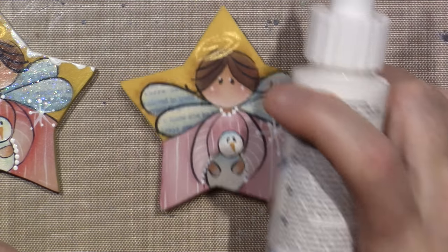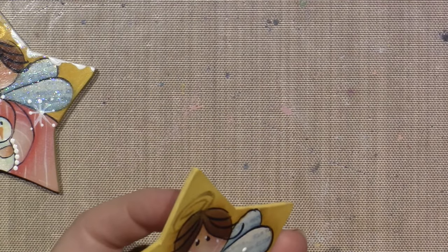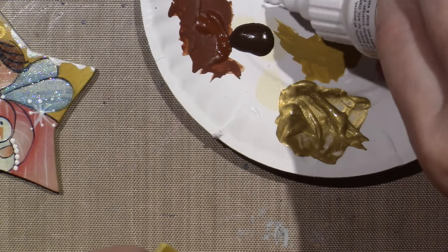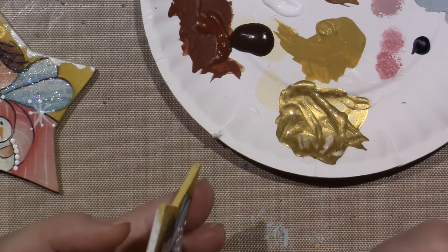She has you paint the top with the white, so I'm going to squirt some out on my palette and just use a brush and paint along this top edge.